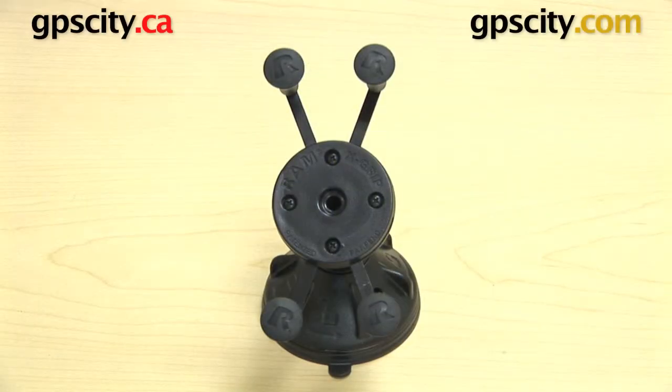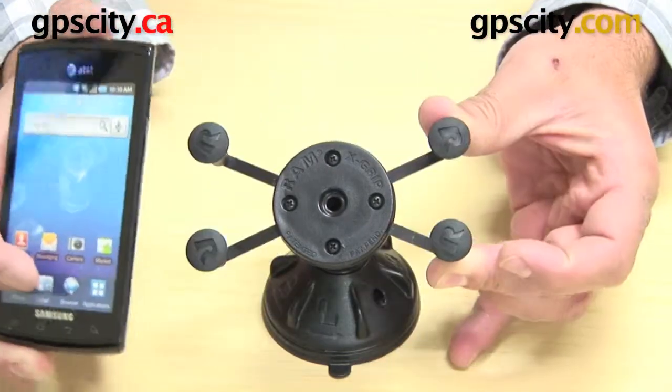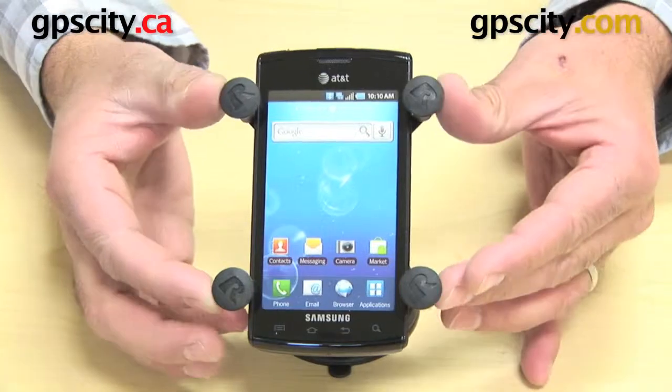Right now I'm going to show you the RAM-HOL-UN7 X-Grip Cradle with the Samsung Captivate. First we need to open the cradle, which is squeezing these side arms, putting the phone in there, and then letting the arms squeeze back on.